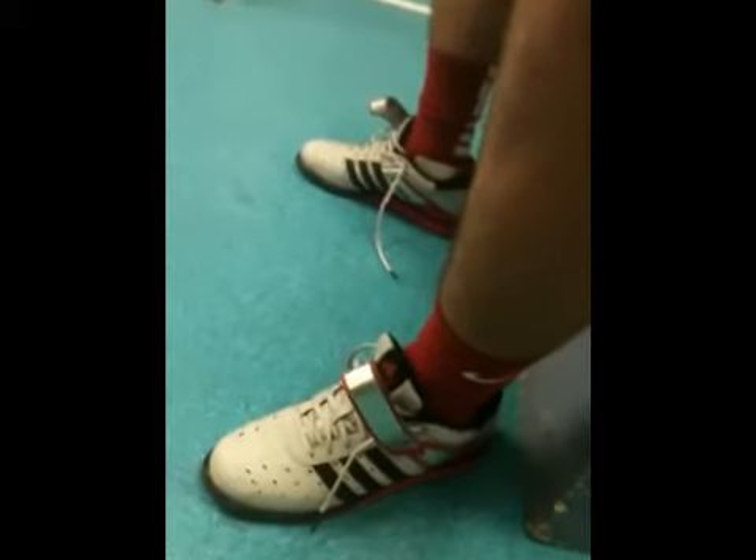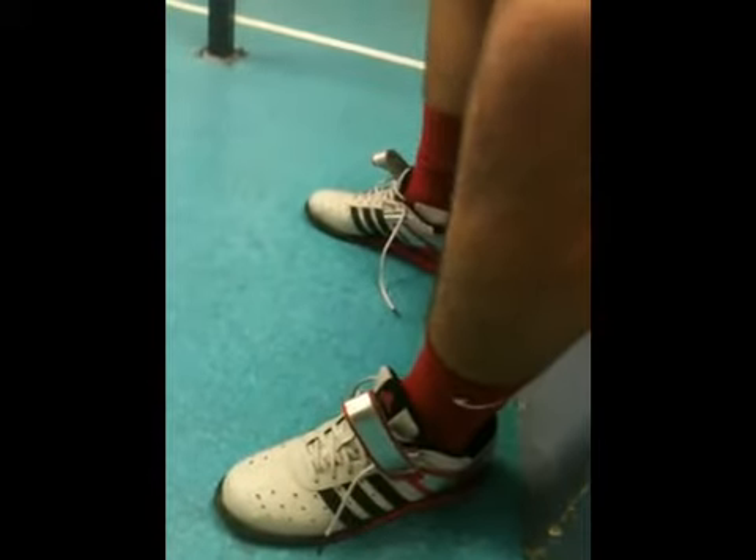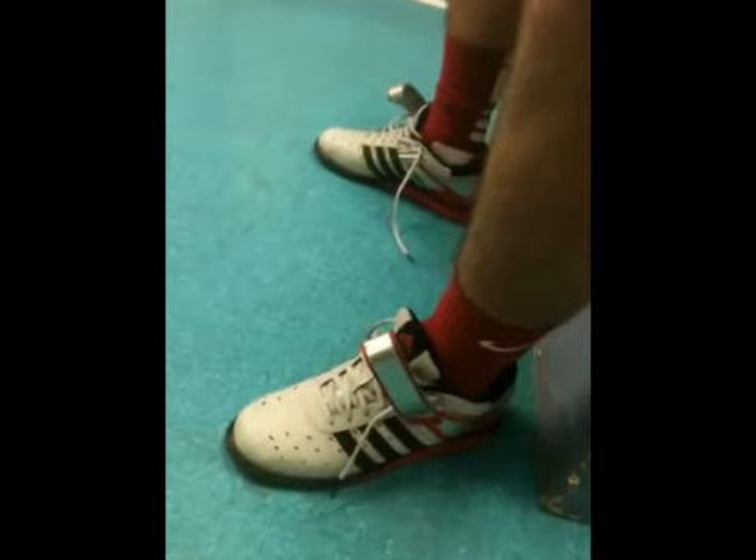How much were they on Rogue? Around $90. How long have you had them? About two weeks now.